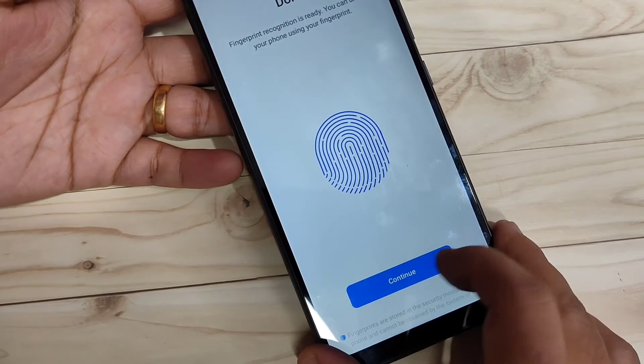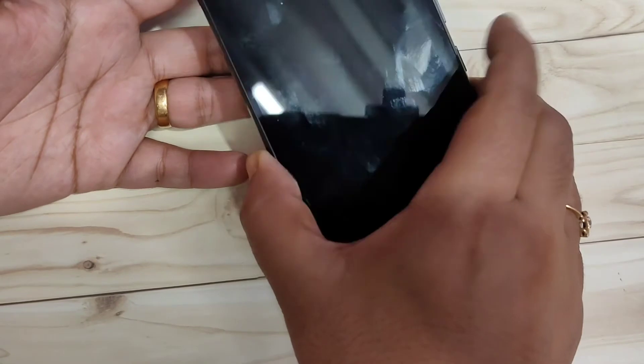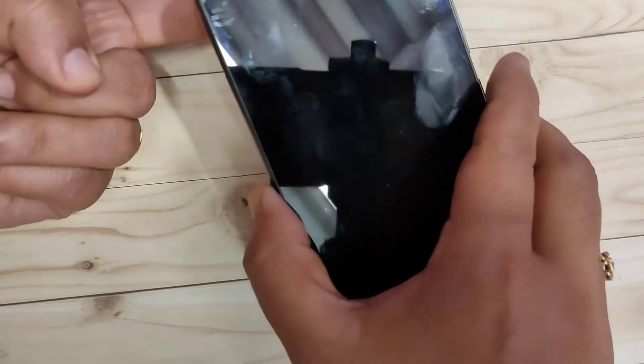After that, tap on Done. Now I will show you how it works. I am going to lock the screen, then touch the fingerprint scanner — and you can see it is unlocked.